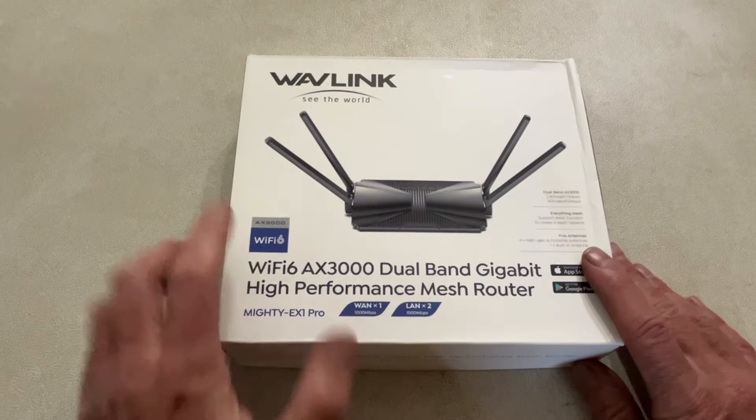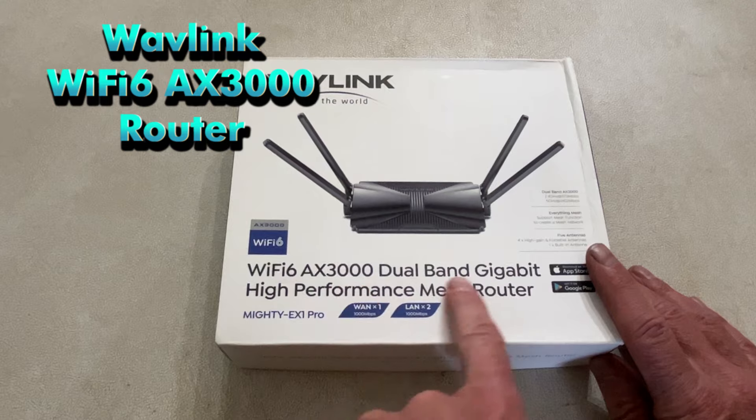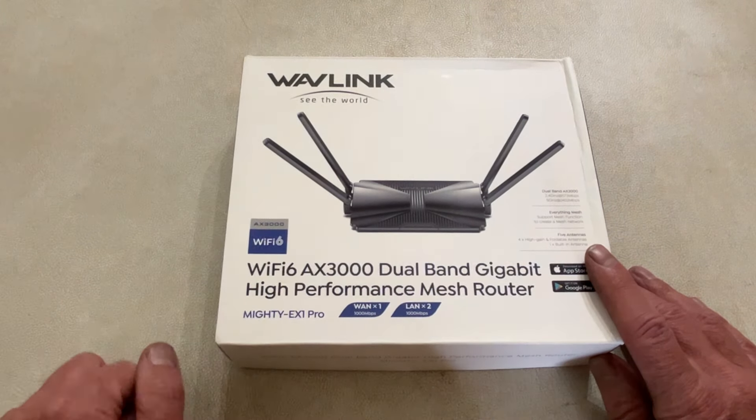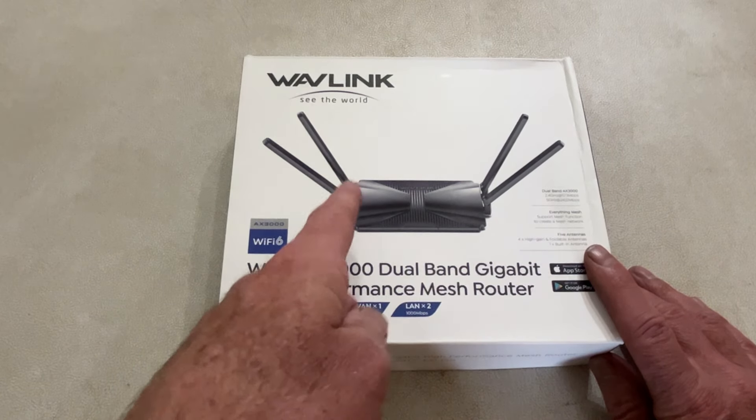I've been looking to upgrade my Wi-Fi and I'm going to use the Wavelink Mighty EX1 Pro. This is a Wi-Fi 6 AX3000 2-band gigabit router, and it is a mesh router. So if you get some more other equipment, you can create a big mesh. I have one of the outdoor worker bridges and we're going to make a mesh out of that later on.